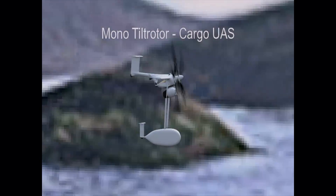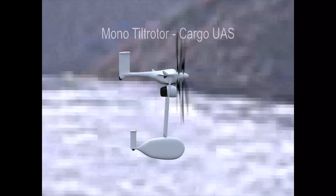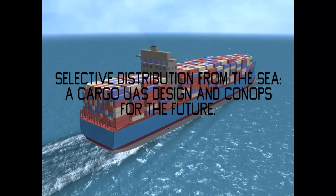The cargo unmanned aircraft system is capable of satisfying the U.S. Marine Corps and Joint Services needs for logistic support to dispersed locations.